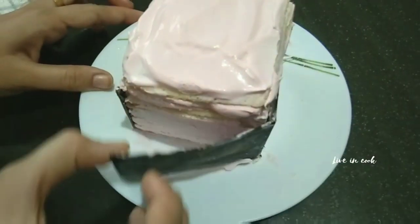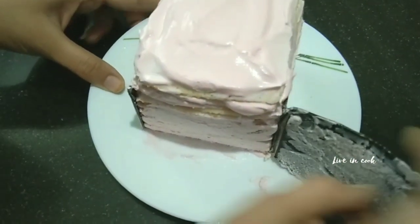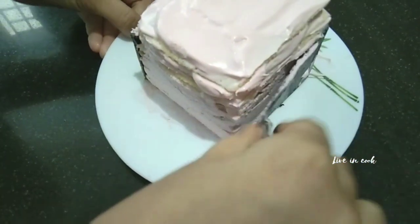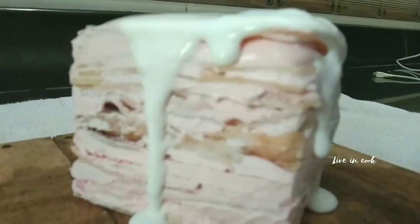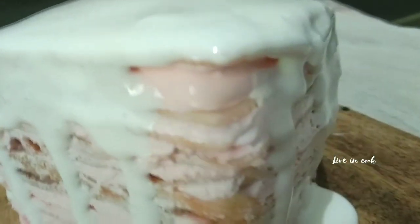Let's refrigerate it for 30 minutes. I am using the whole plate of whipped cream with fresh cream, melt and spread.